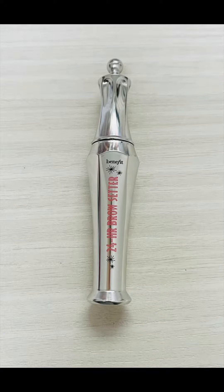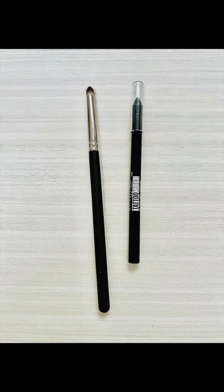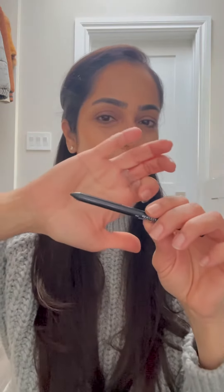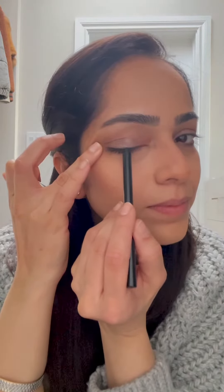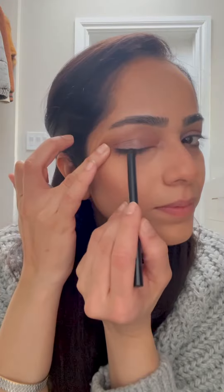Using the 24-hour clear gel brow setter from Benefit, I set my brows in place. This gel does a fabulous job of feathering them out and the hair stays in place all day. Then using the Maybelline Tattoo Studio Gel Eyeliner in black, I simply line my eyes and use the eye definer brush to smudge it out to create a subtle eyeliner.